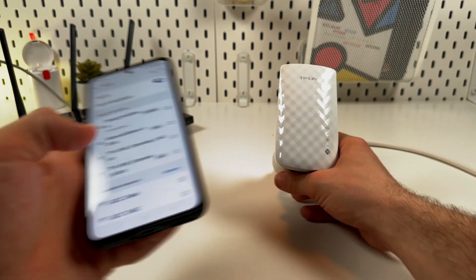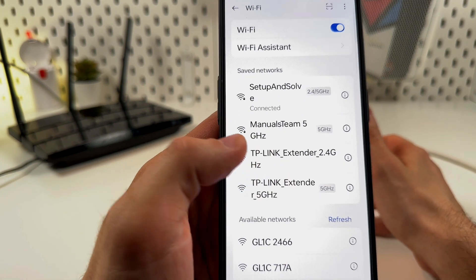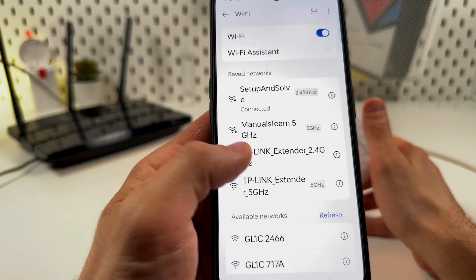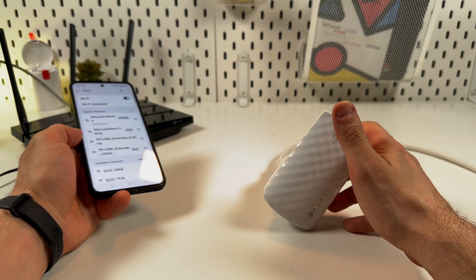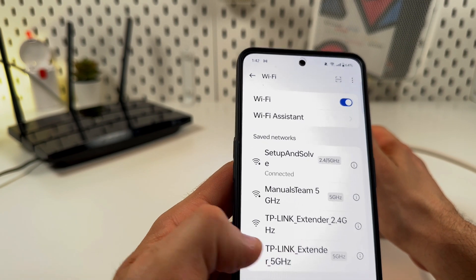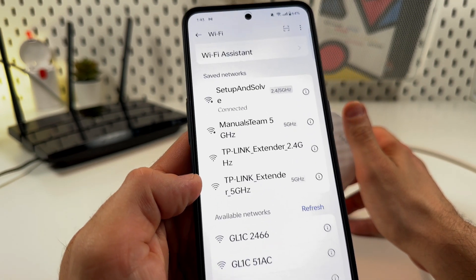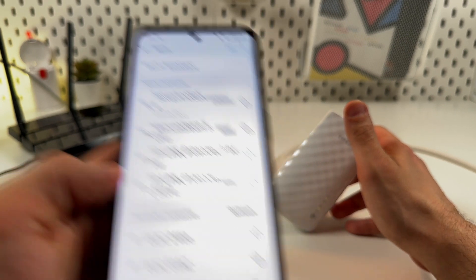First, check for your networks. What I have here is my router broadcasting on the 5 GHz band, and I have two bands for the extender: 2.4 GHz and 5 GHz. Remember this for later — it's important and I'll explain everything.